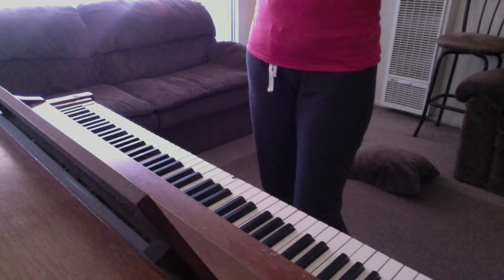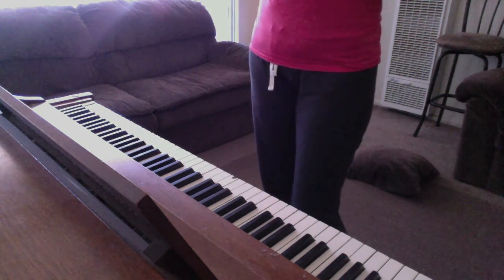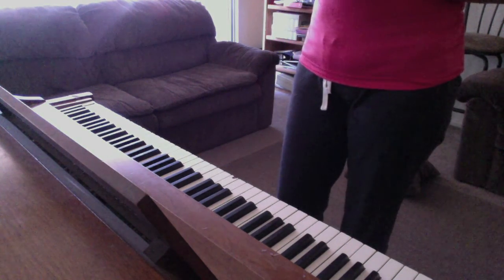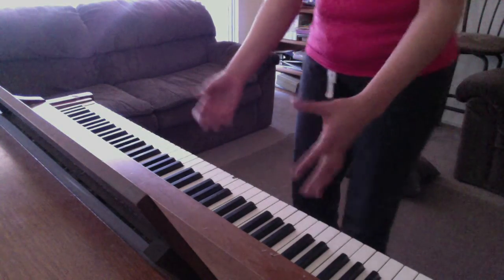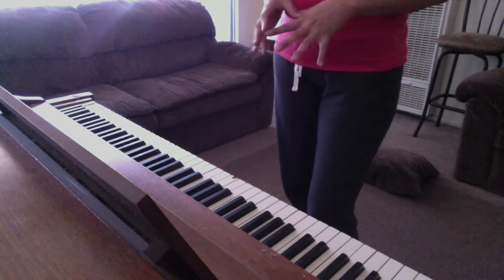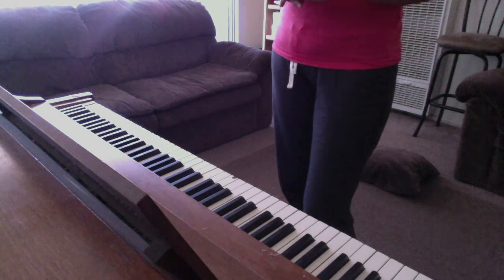The company has kind of gone under because pianos have hit a new level — people want electronic keyboards, and those are fine and dandy. But there really is a difference when you put your hands on a real piano versus a keyboard, even if the keys are weighted. There's just nothing like actually playing a real piano. That art has been kind of lost over the years and generations.